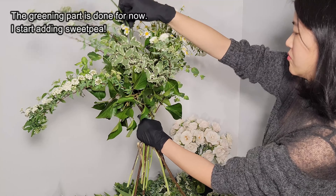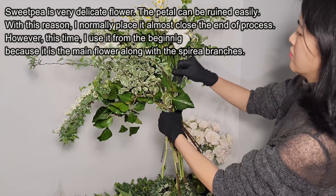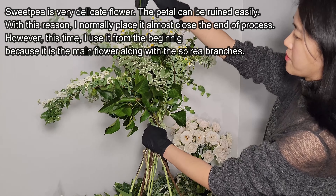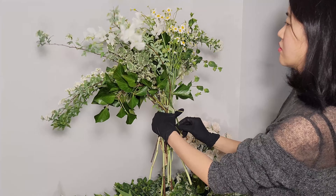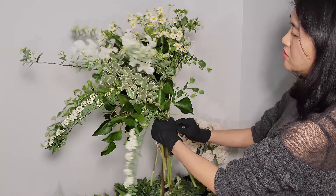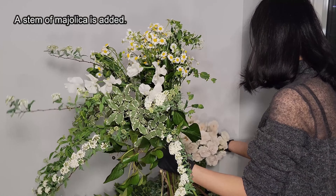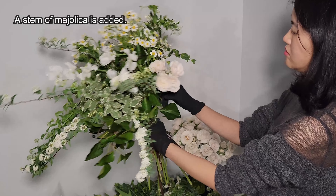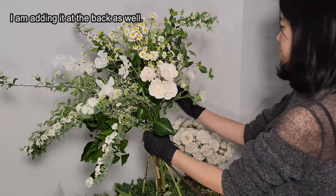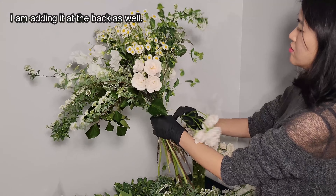The arrangement made some progress while I was explaining. As you have seen on the screen, Sweepy is a very delicate flower. I commonly add Sweepys close to the end of the making process because their petals are very easy to get ruined by other florals and greenery. Since Sweepy is the main element, to give the petals less harm, I arrange the greenery first and will add them as if they are hanging on the greenery.